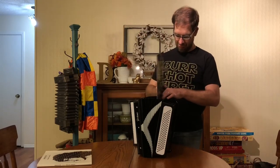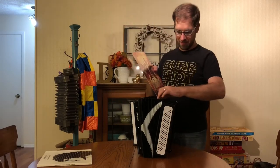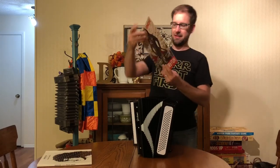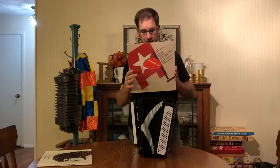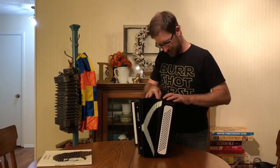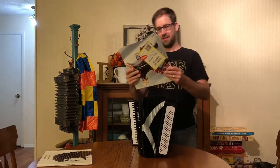Alpocalypse — check that out. There's a lot of these. Mandatory Fun. It's kind of cool looking. Good album, really enjoy it. Can't believe it was like two years ago at this point. And then the special bonus album. There we go — Medium Rarities.